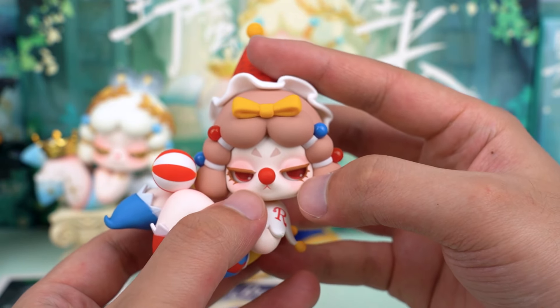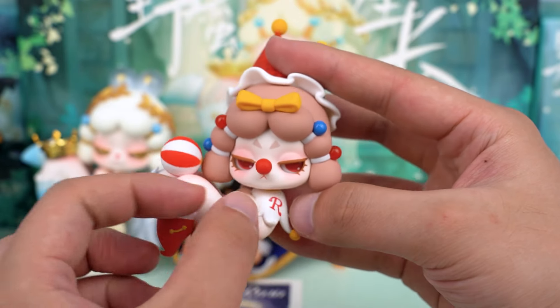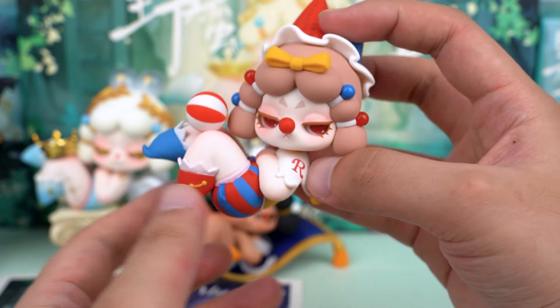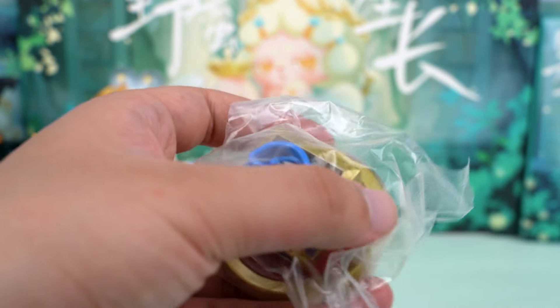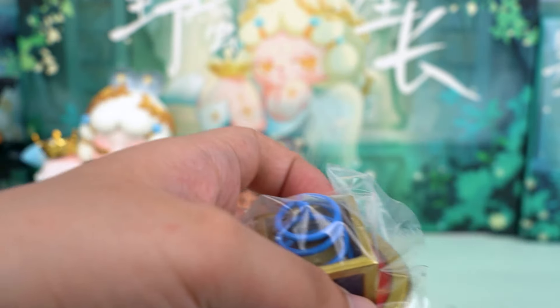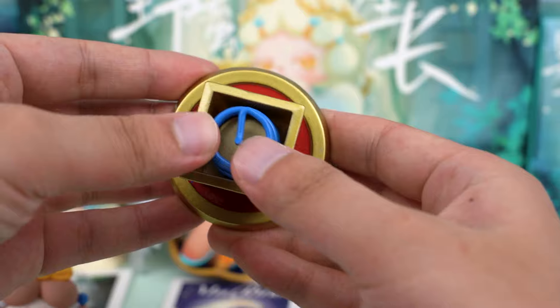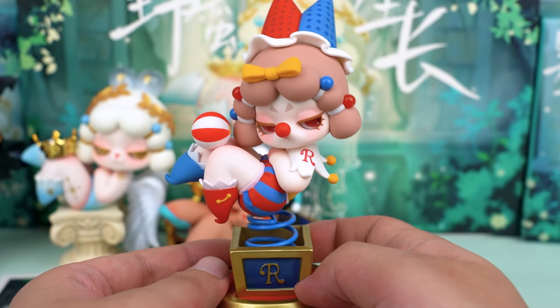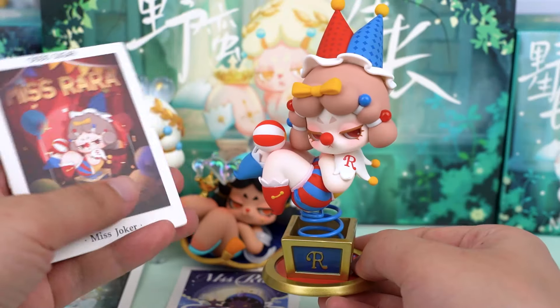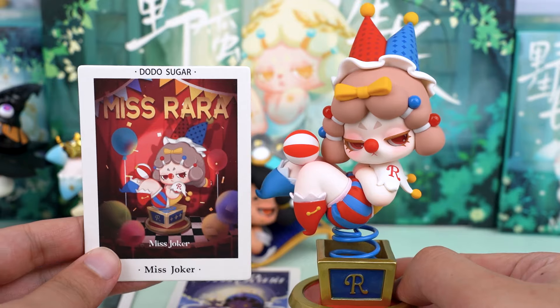She has classic clown makeup. I really like her red nose and red eyes, but for some reason her expression seems a bit melancholic. She comes with a base — her exclusive versatile box, complete with a spring design. It's a really cool design, and I wonder what it would look like if I placed it in the car.